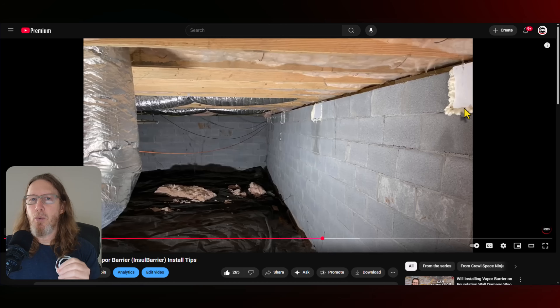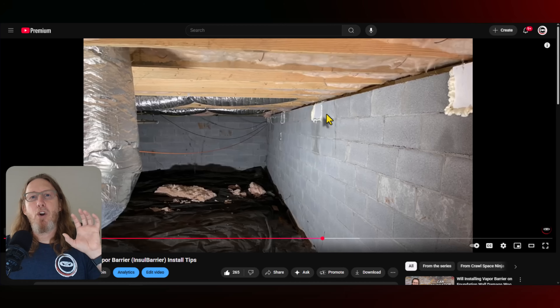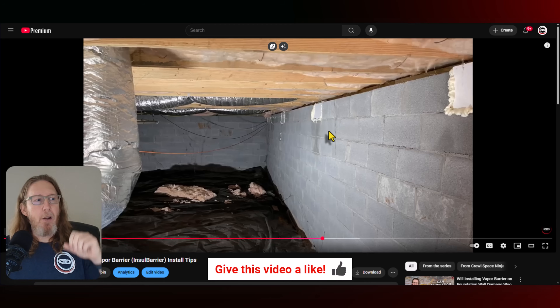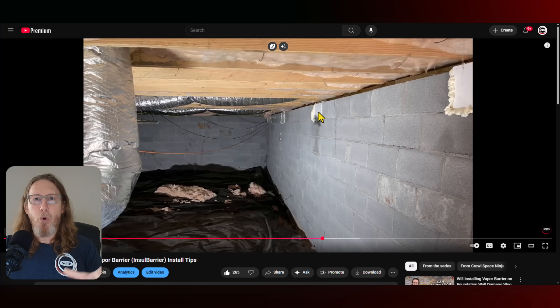So make sure that whoever's encapsulating the crawl space is not just blocking off the vents, but they are going to actually air seal around those vents to keep the cold air out and use a foam board — R10 minimum — in order to do that. So you have the added benefit of insulation in the foundation vents.